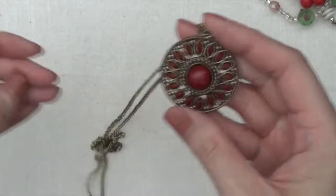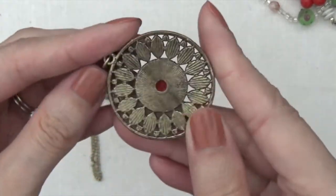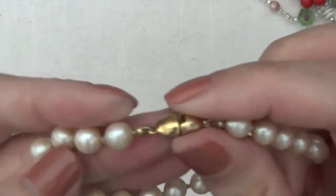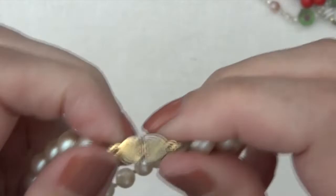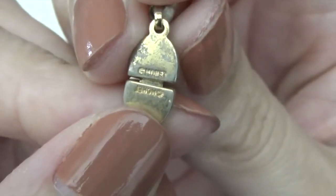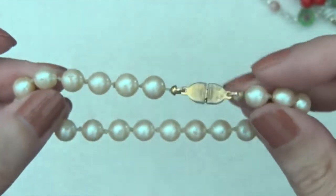Then gold toned necklace with a pendant and some faux pearls. It's kind of like a pinch or box clasp here. And there is some mark back there — it says Monet. There's a lot of wear on this.